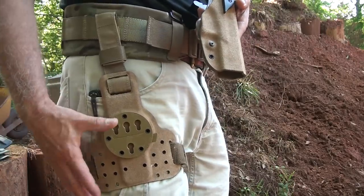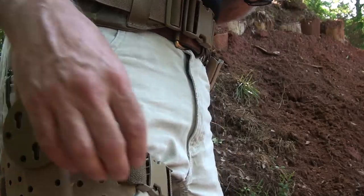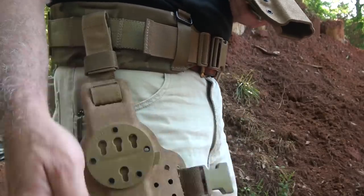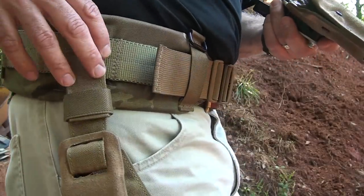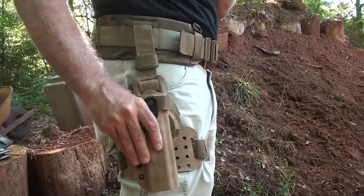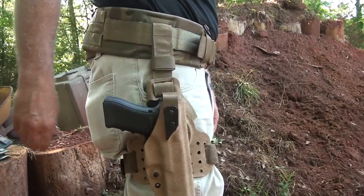G-Code also makes a really incredible thigh rig. This is all Kydex with the RTI wheel, with really secure bands that go around your leg. It drops down from your belt — a very secure fitting. Take the RTI wheel setup, lock it into place, and you're good to go.